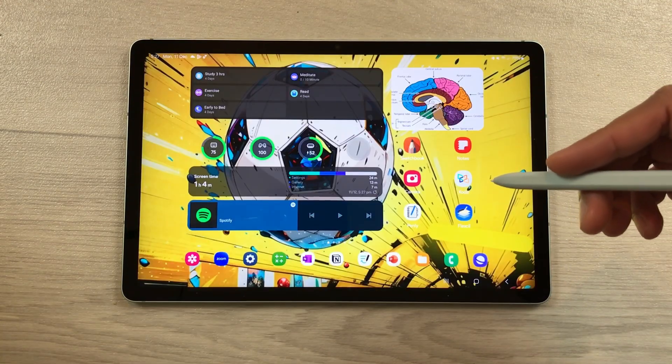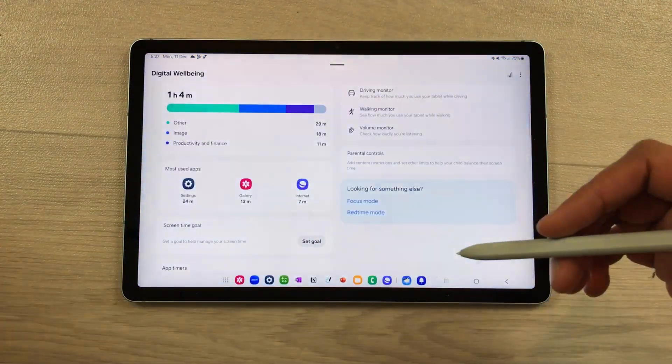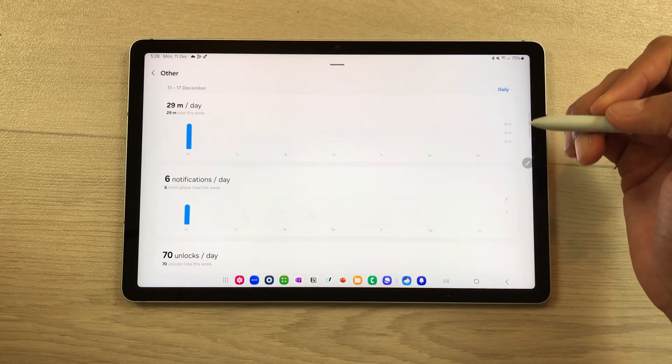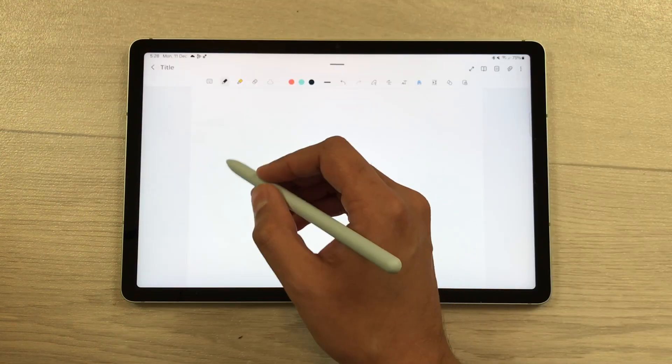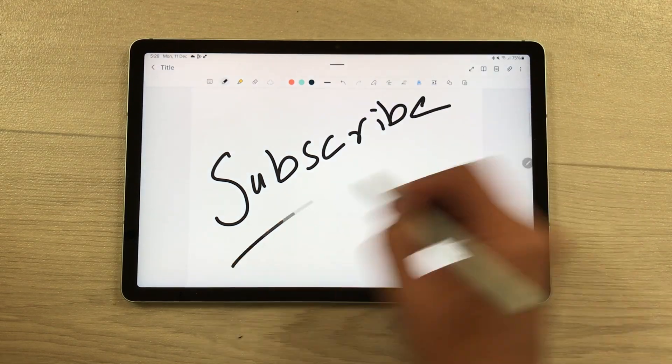The next feature is about Digital Well-being. Opening the Digital Well-being widget now shows weekly reports, including your peak usage time and tips on how to balance screen time. That's it for today's video — please subscribe to my channel. Thank you very much.